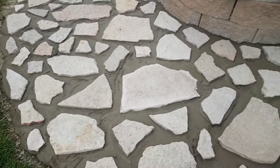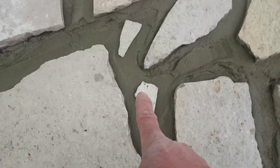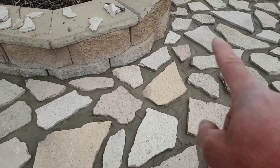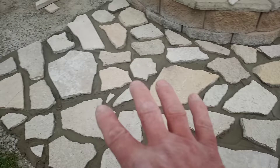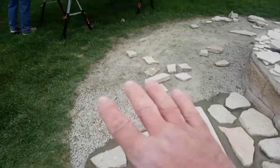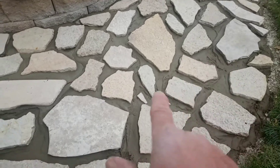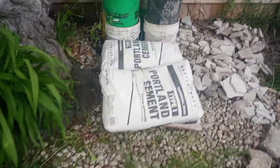When we grout it in, we're going to add some small pieces here and there. Some of these big mortar joints — we had to go big because we don't have enough flagstone and we're trying to make it work with what we have. It's a unique look, especially putting the smaller ones in.